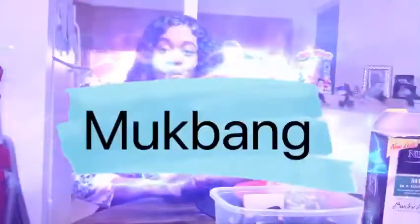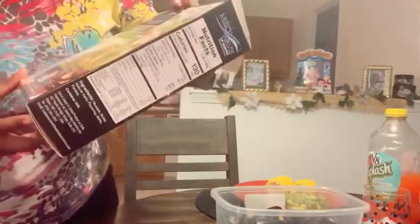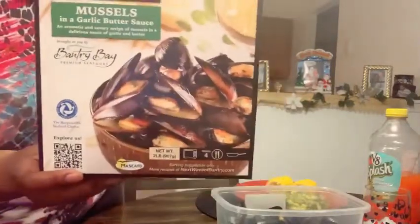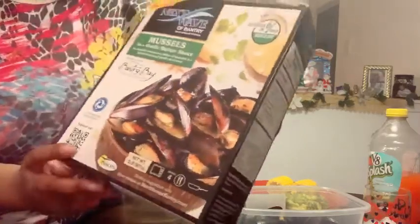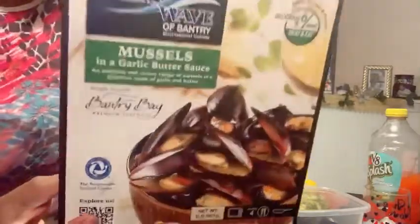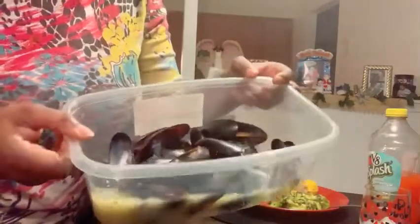Hey cuties, today I have a mukbang for you guys. I have some mussels — these are the Next Wave — and all you do is heat them up for like five to seven minutes. They're really good; they're in a garlic butter sauce. I got these from Walmart and the sauce looks really good, as you can see.